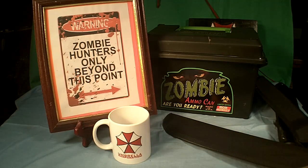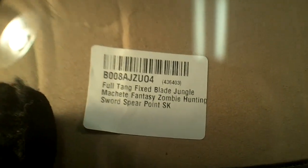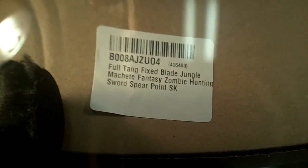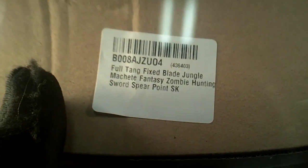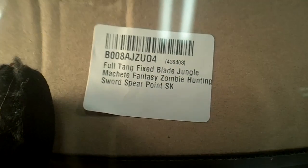First of all, I want to show the label they put on the box the blade came in as a description. Here's what they call it: it's a full-tang, fixed-blade, jungle machete, fantasy zombie-hunting sword spear point. They give it a full name, and the only thing they left out was 'tactical.'